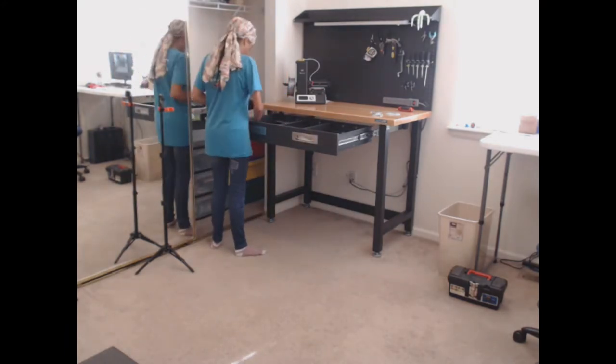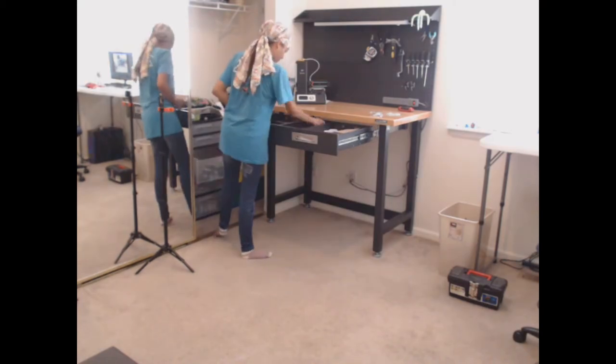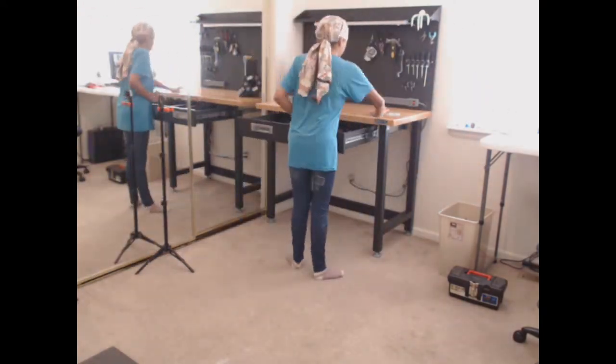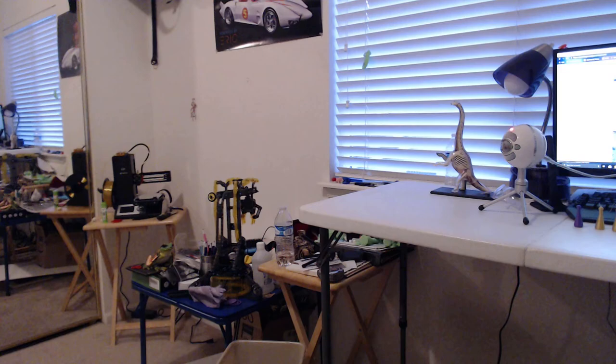I wonder what's left to do for my Makerspace makeover — I guess you'll have to wait and find out. So make sure you subscribe and ring the bell so you know when I post new content. Thank you so much for watching, and I'll see you in the next part of my Makerspace makeover. Bye!